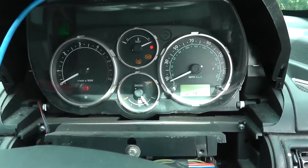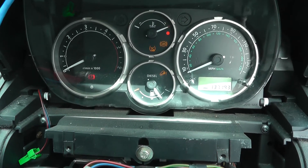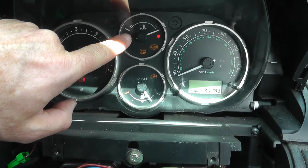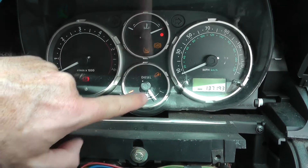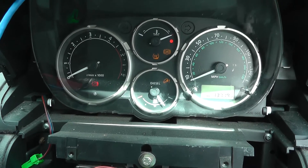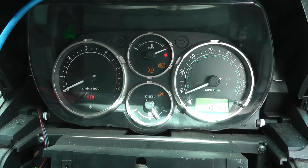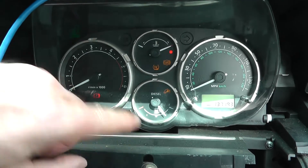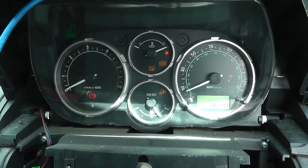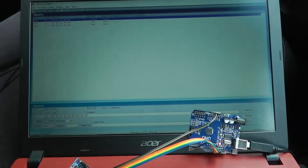And if we look at the dash, we can see lots of error lights coming up. Even the handbrake light came on and I don't have the handbrake on — that's interesting. The temperature gauge has gone full scale, ABS light, traction control light, hill descent control light has come on, and RPM has stopped working. That tells us all the stuff coming from the ECU and the rest of the car on the CAN bus is disconnected. The only thing really working now is the fuel gauge.